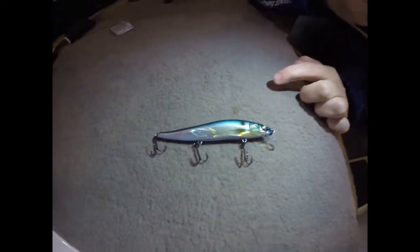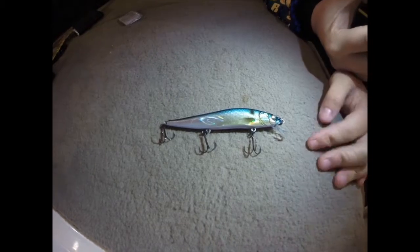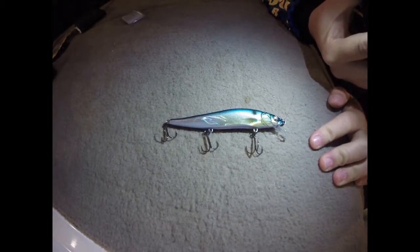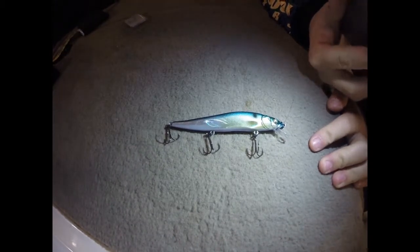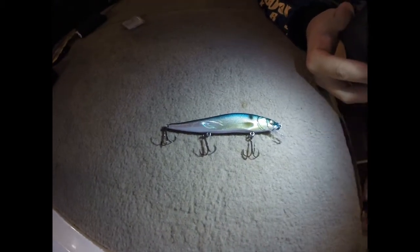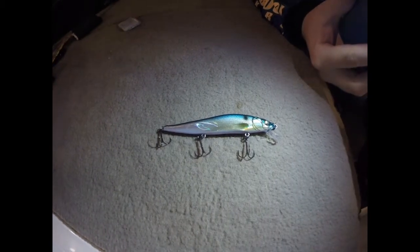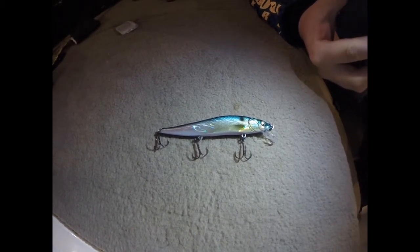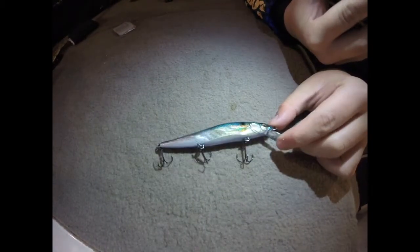The hooks are specially made by Megabass, and they've got the barbs on the outside which make them stick in about anything, including yourself. They're very, very sharp. You can order extra ones from Megabass. They're fairly light wire, but I haven't had one straightened out yet. And there's a lot of flash in this bait when it goes through the water.